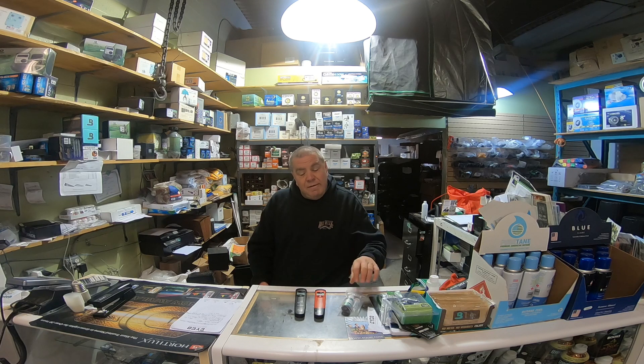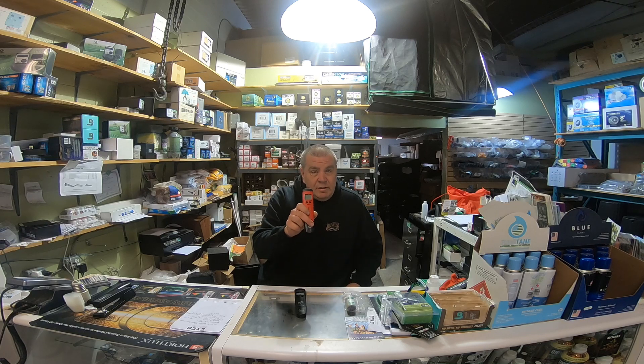So if it was my money, if I was on a budget, I would use indicator solution. If I had the money, I would buy a good pH pen like this one by Hanna. You can't go wrong with this pen.